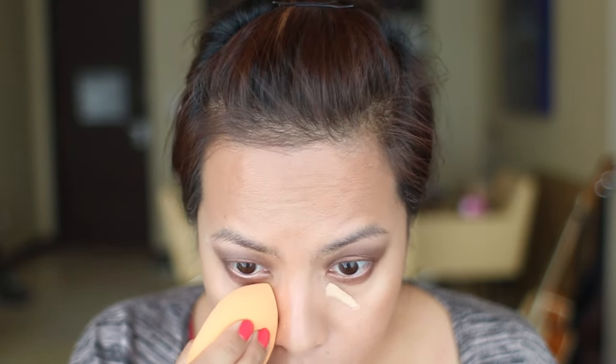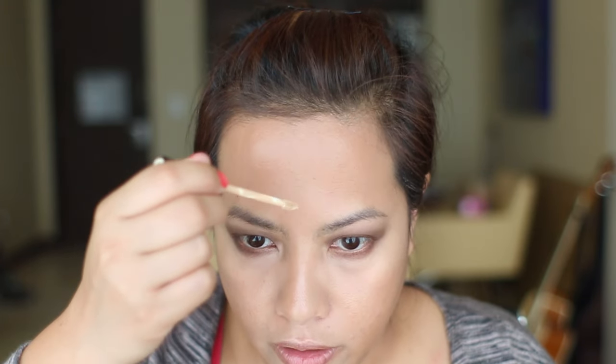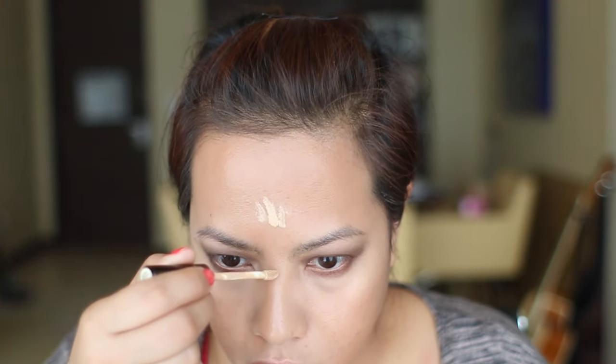When I use a powdery shadow on my eyelids, I make sure to conceal last so I can clean up whatever fallout it created. I'm using my Color Collection Lasting Perfection concealer. I'm just putting that underneath the eye and using the tip of my complexion sponge to bring it down and in. I'll also put a little bit on my forehead, the bridge of my nose, and my chin.